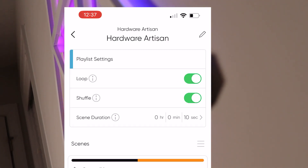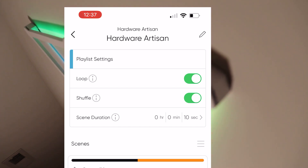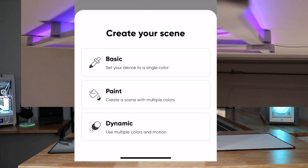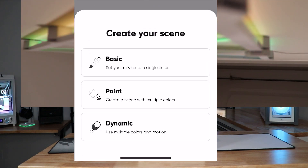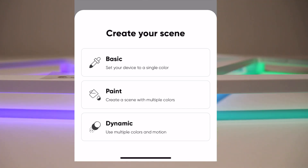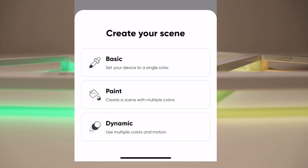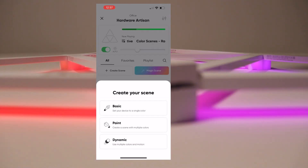You can loop it, shuffle it, and set scene duration — all those parameters are available. There are a couple of ways to create scenes. Click 'Create Scenes' and go Basic, which is just setting a single color, or Paint, which lets you use multiple colors and determine which lines get which. Each line is broken down into two different color zones.